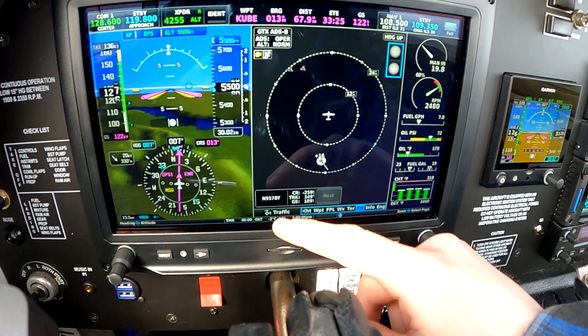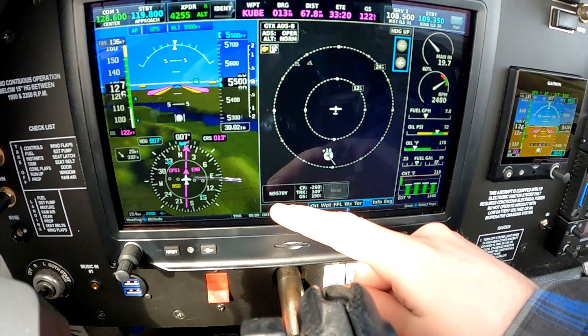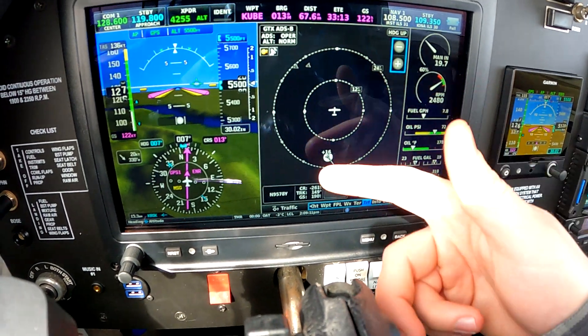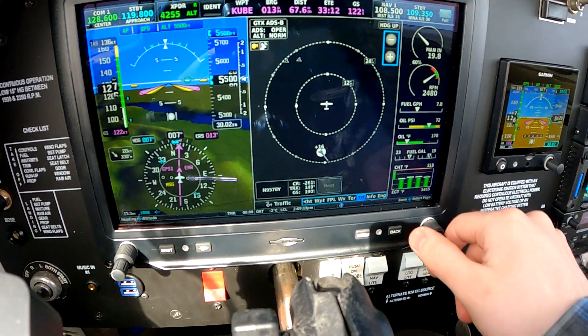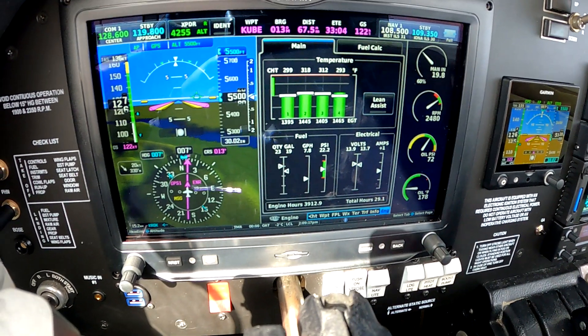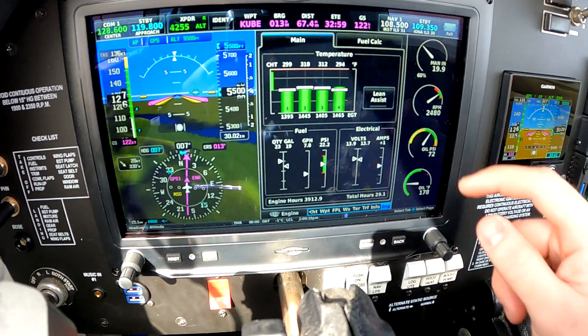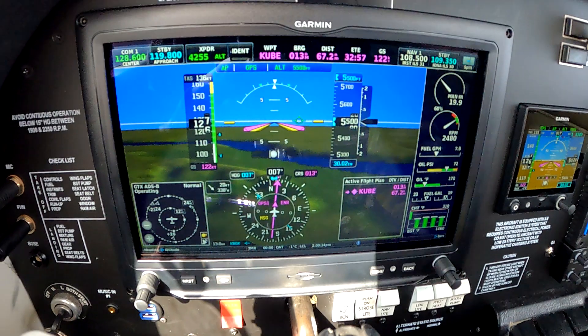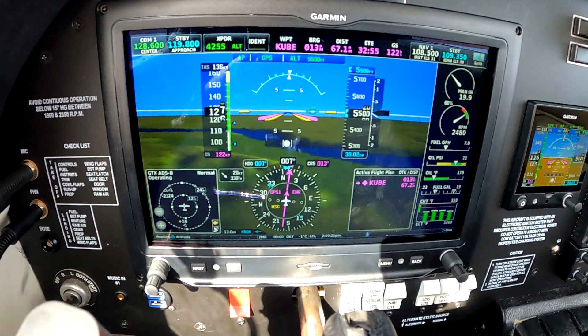You can click on traffic targets and get their information. So this guy — 7-8 Yankee — getting his ground speed and course. He looks like he's about maybe 18 miles away or so. And then we've got our CHTs, EGTs, and engine instrumentation, that kind of stuff.